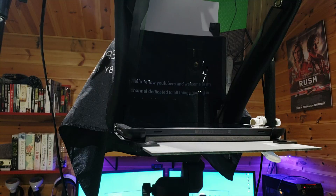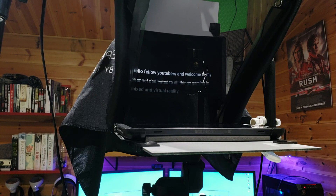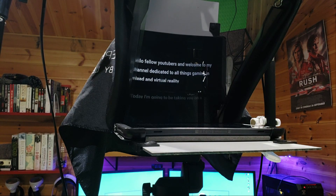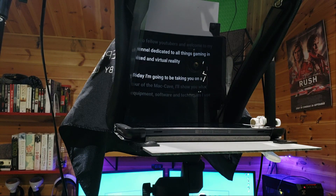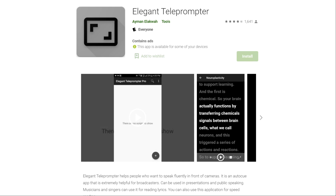I use a Liventi teleprompter as I realised quite quickly that I cannot ad-lib. This is just a cheap generic plastic one from Amazon but it does the job well, and I can mount my phone here — a Samsung Galaxy S9 — which is what I use to film my green screen talking head sections. I write all my scripts before filming, then use an app on my Android tablet called Elegant Teleprompter, which lets me control teleprompter speed, line spacing and orientation.